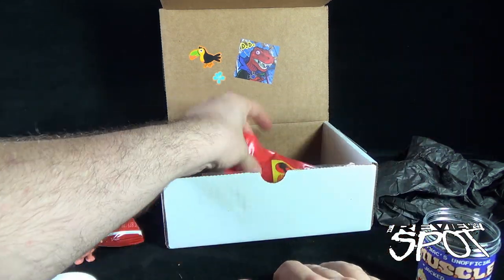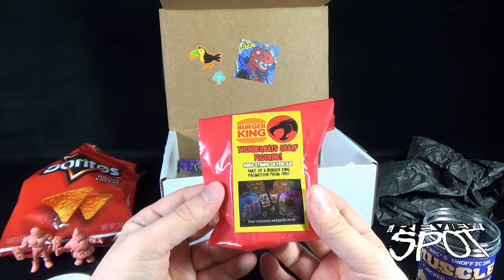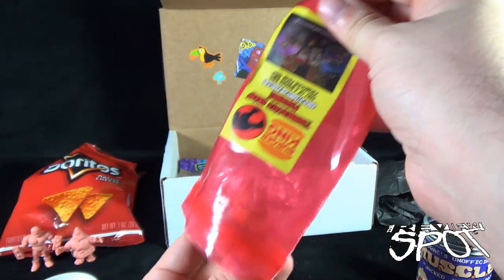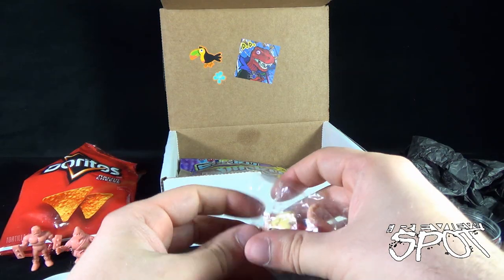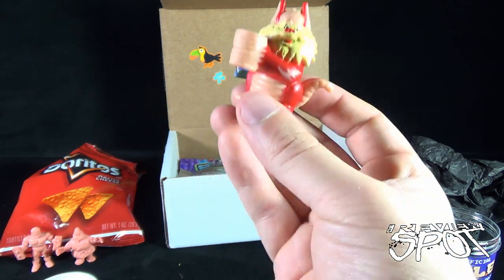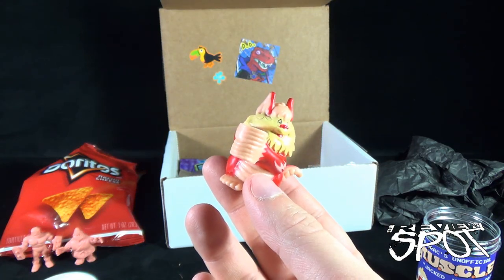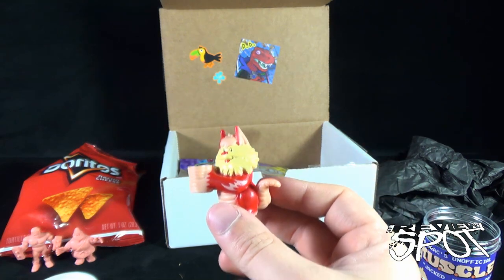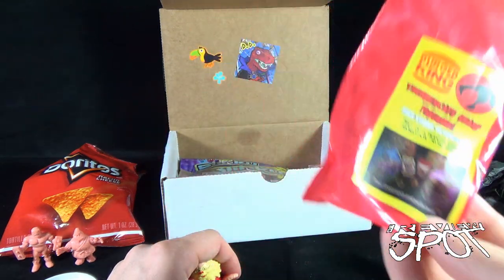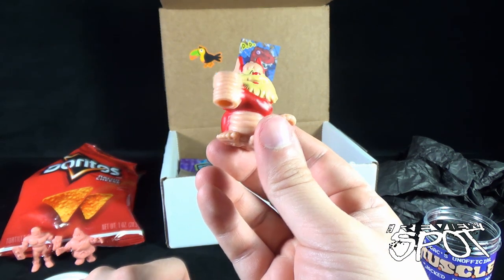Next we have the Burger King Thundercats Snarf figurine — it rides straws or pencils — part of the Burger King promotion from 1985, four treasures in packs in all. This might be one of those things I grew up with. I don't know why I had to take it out of the wrap to decide that — I actually had this when I was younger. I don't remember if I put it on a straw; it might have just gotten lost. I probably would have been about seven in 1985, so I probably would have cried.